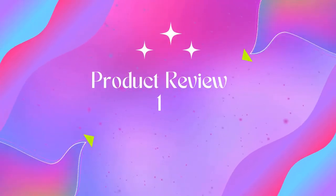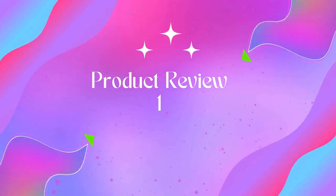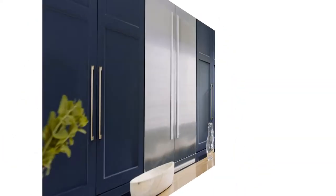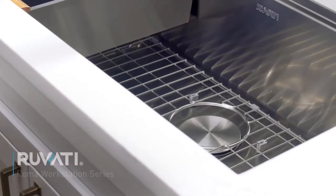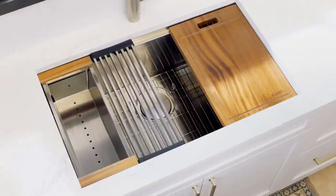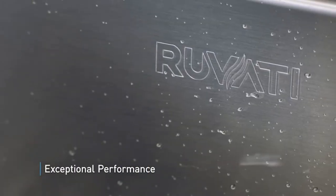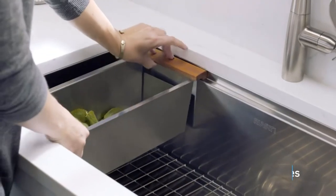Welcome to Outdoor Ideal. Product one: Ruveti 32-inch workstation ledge undermount 16-gauge stainless steel kitchen sink. Single bowl workstation sink with single tier track — overhanging lips on the front and back act as a track for sliding the built-in accessories, which include a solid wood cutting board, deep stainless steel colander, and dish drying roll-up rack that slide on the ledges, converting your sink to a workspace.